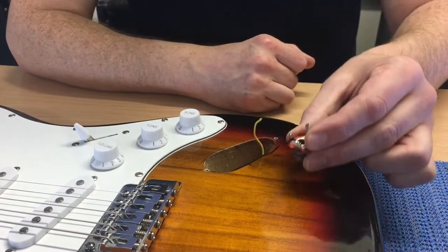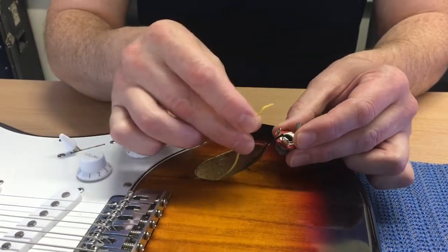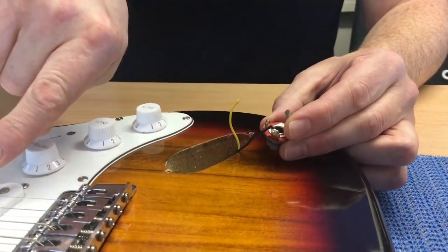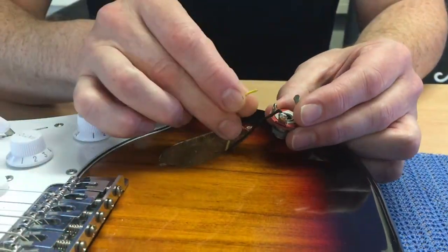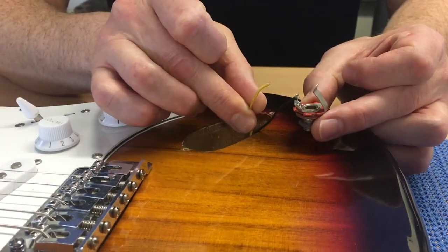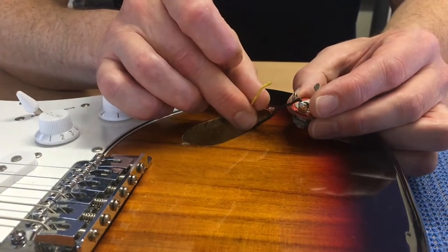The problem we have here is the wires are quite short. How they do it in the factory is they make this wire up, then feed the cable back into the guitar and solder it. But we can't really do that - it's going to take a lot of work. So the way around that is to repair it in situ, where it is. What we need to do is find some way of holding this in place so it doesn't move around.